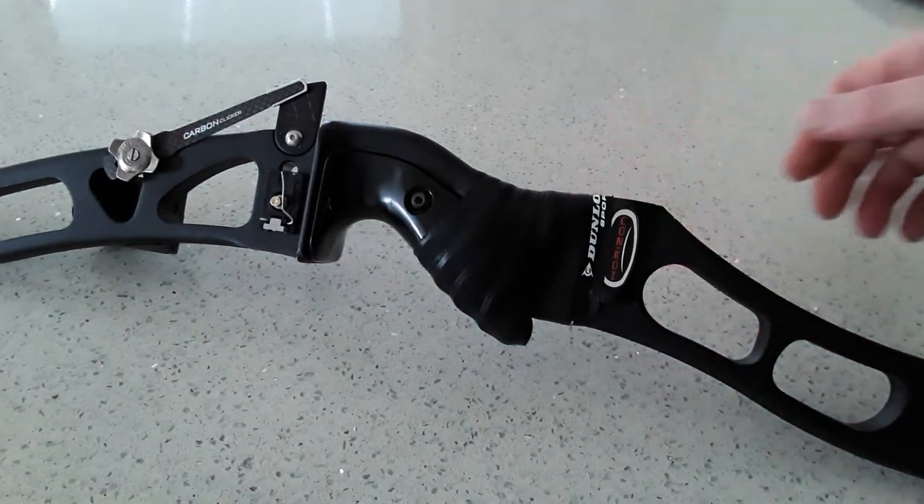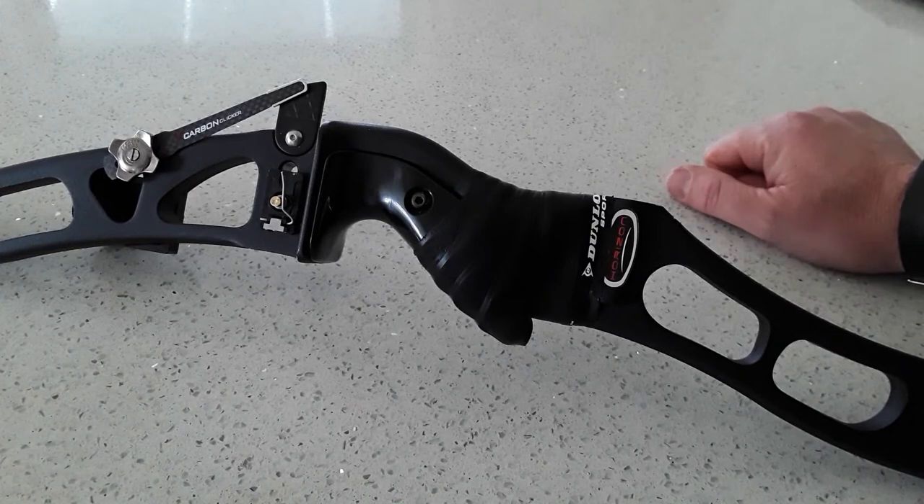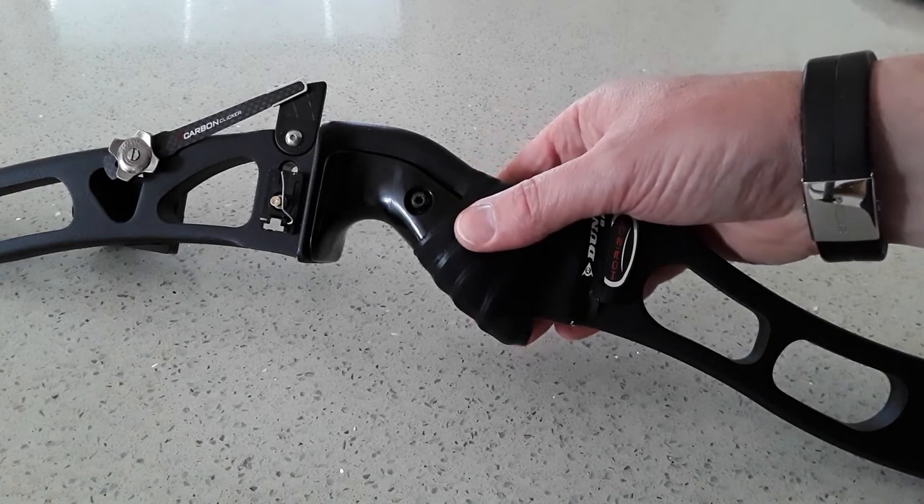Today we're going to have a quick look at grip — not actually how you hold the bow, but what happens if your hand gets a bit sweaty. You're outdoors in the summer, your hands are getting hot and your grip is quite plasticky, or you're indoors in a hot hall — your grip could easily slip.